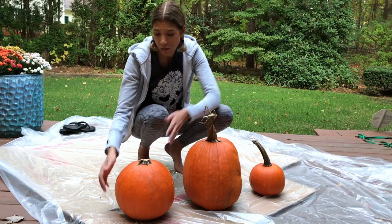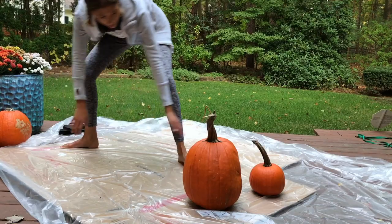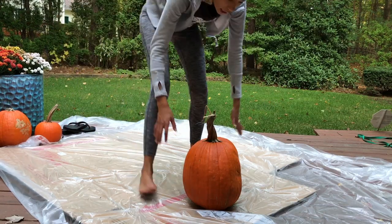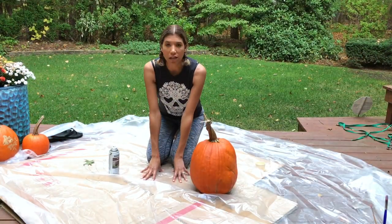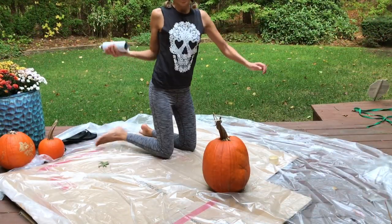We're going to start with the big one first, which means we're going to move the medium-sized ones and the small one over, and kind of clear this area and focus on this guy. I've also made sure that I have a tarp and some cardboard on my deck so I don't make a mess. Alright, let's get started.